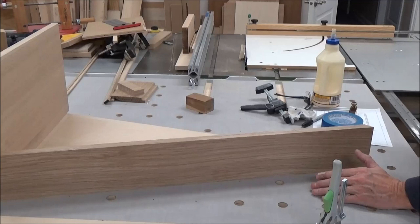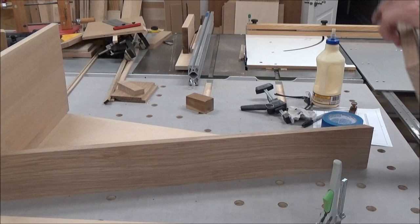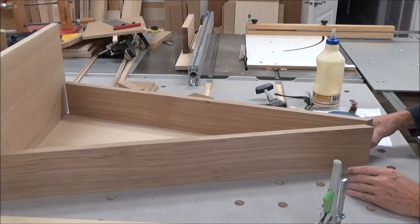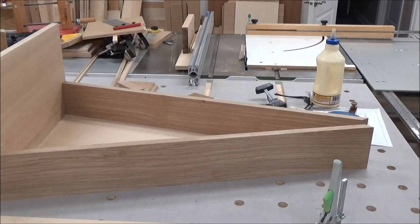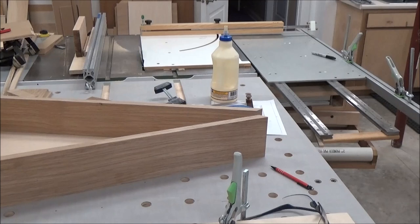I'm going to make two or three cuts and gradually sneak up on it. Both sides are the same length so we should have the same reveal here — which we do. Yeah, that's nice.